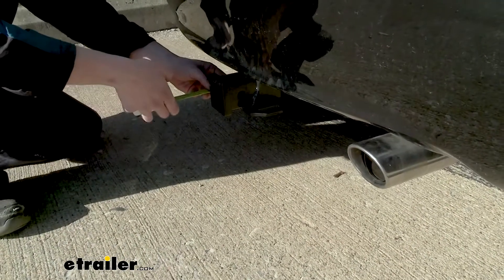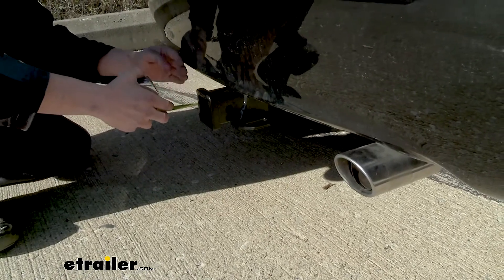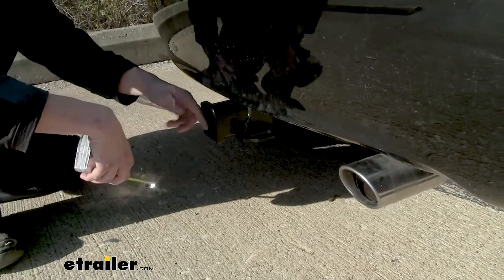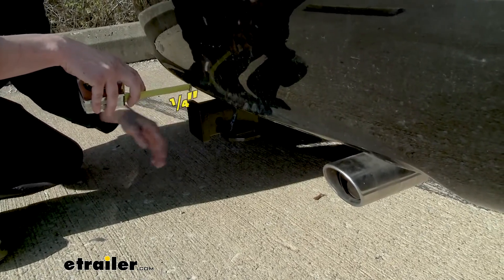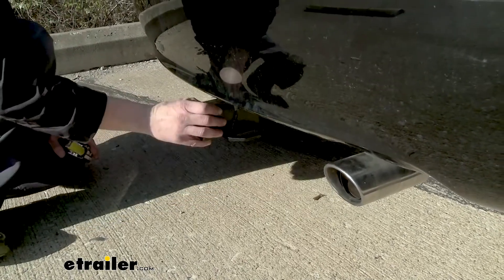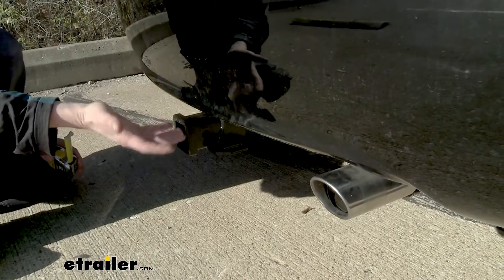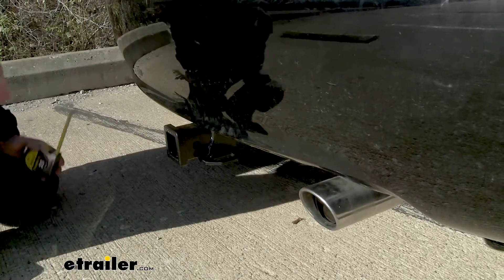Now I've got some measurements to help you when deciding on accessories. From the center of our hitch pin hole to the edge of our rear bumper, we're right at about an inch and three quarters. The receiver does stick out past the bumper, but only by about a quarter of an inch. This is important when determining if accessories can be inserted and secured with the pin without contacting the bumper, and if accessories in an upright folding position can be placed without contacting the bumper.